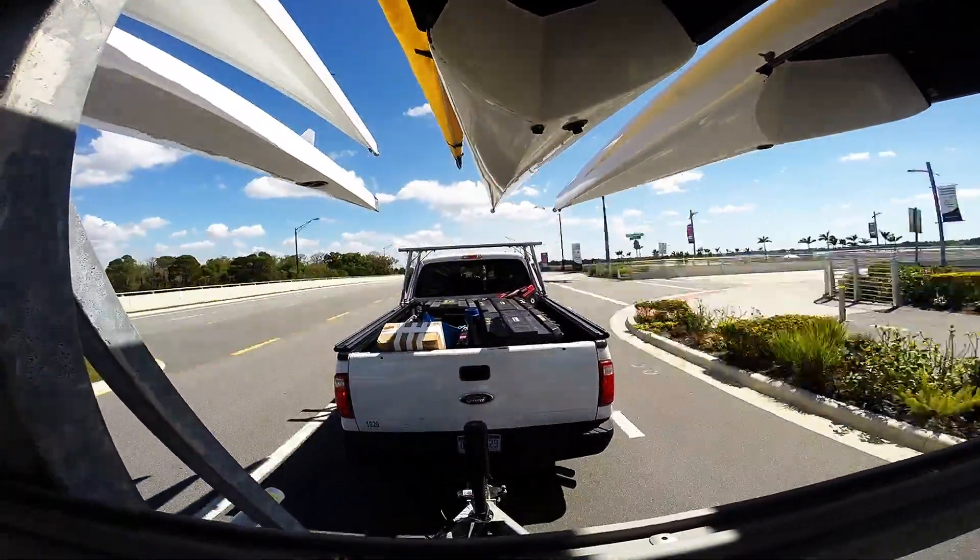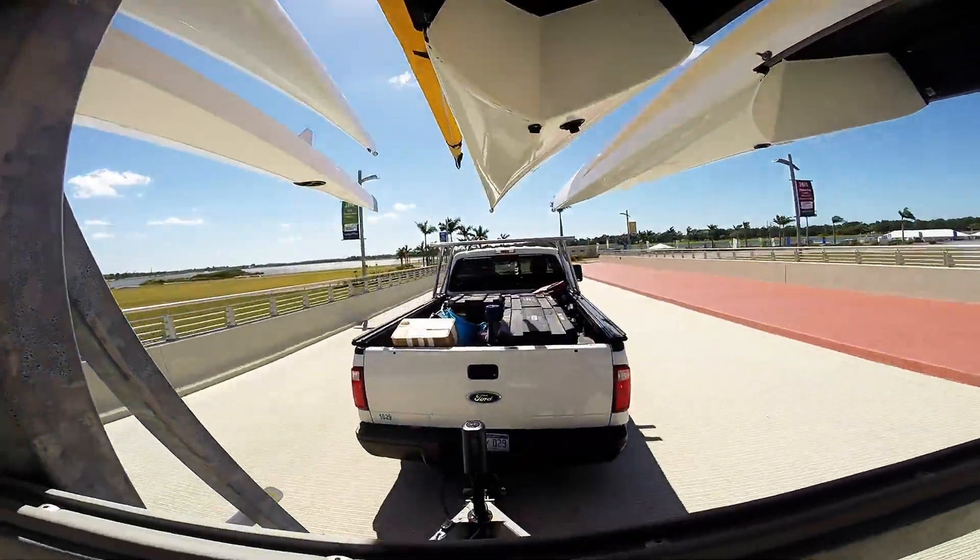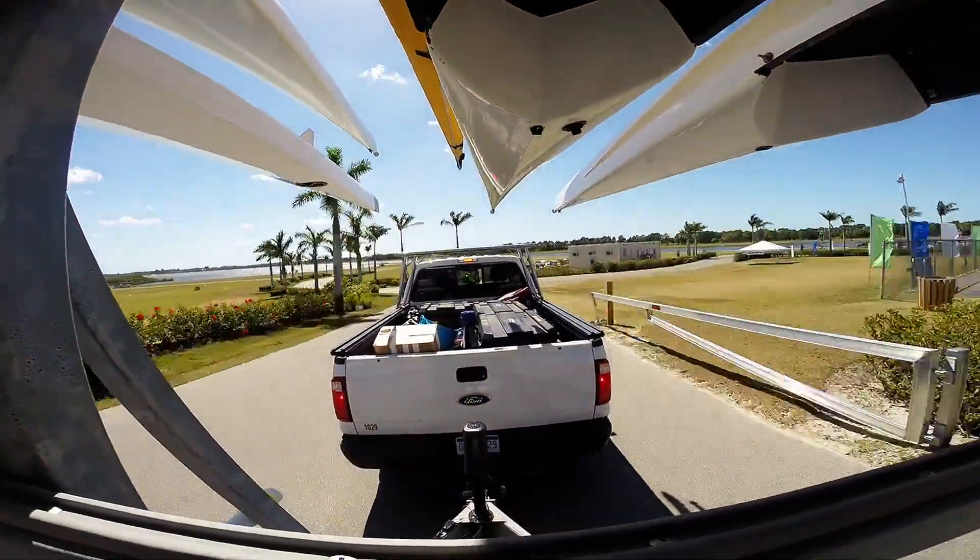As we come up here, merge a little left, give yourself extra room, pull past the curb, and make sure that the trailer will clear since it's going to end up on the inside of the turn.